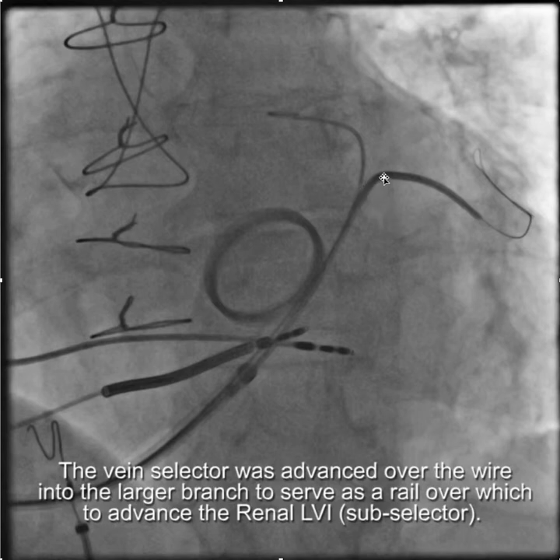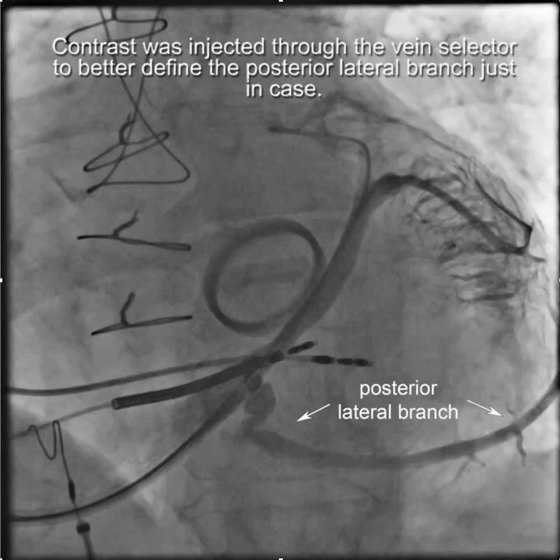We slide the vein selector over the wire deep into the branch. This is possible because the sheath is stable in the coronary sinus, stabilized by the Amplatz wire. From there we'll do a local contrast injection — and why are we doing this? Well, let's just say this doesn't work out up here: the vein's too small, we can't get good thresholds. We'd like to know what other options we have. We did see this posterolateral branch before but never saw it in its entirety or were able to judge its takeoff. So by injecting into this lateral branch up here and filling the posterolateral branch retrograde, we can see what we'd be up against if we needed to use this posterolateral branch as a potential target vein.